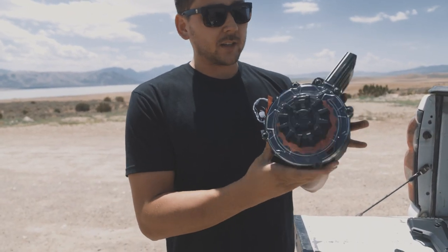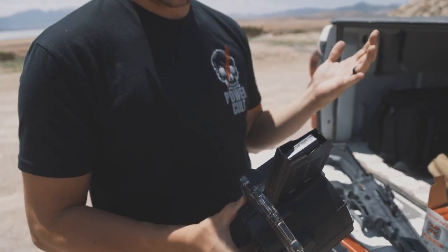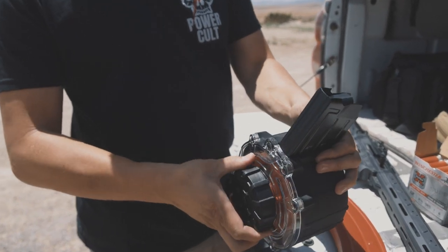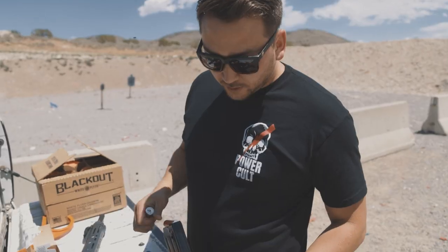We're going to take a look at this drum mag. The first thing I checked for — because drum mags no matter what caliber are a pain to load, but especially something like 12 gauge — is whether it's going to be difficult. They do have a dial on the back that helps you load this magazine, so let's get it loaded up.